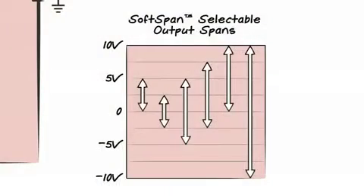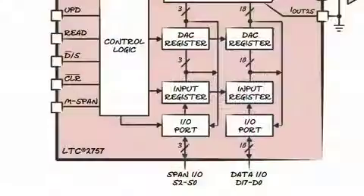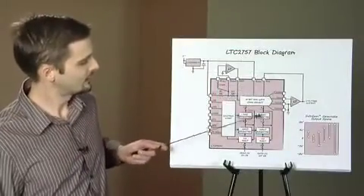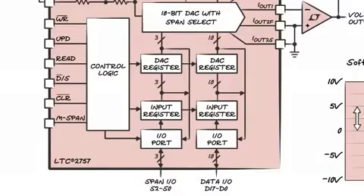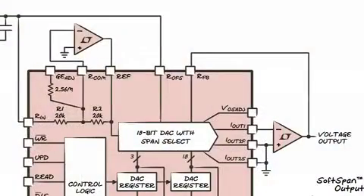This part also features six soft-span output ranges, range selection logic if only a single range is required, and double buffered data interface with readback.